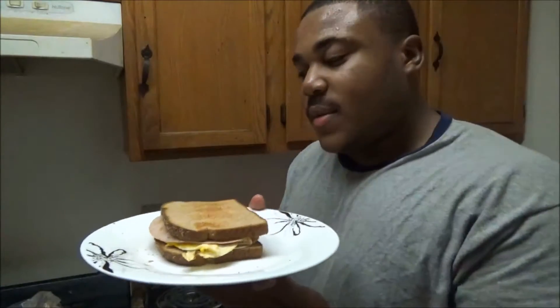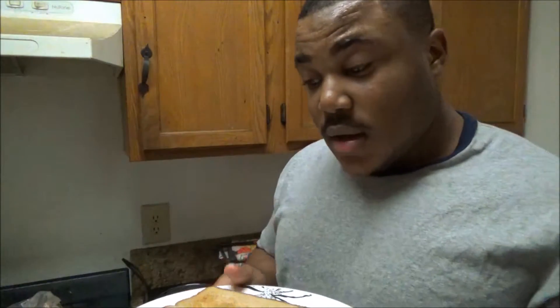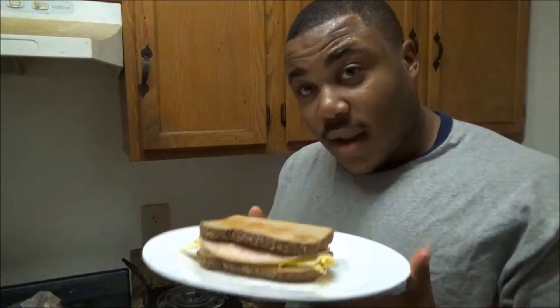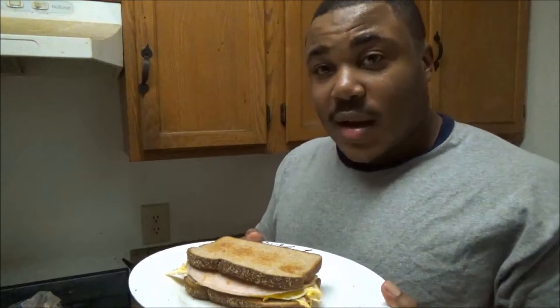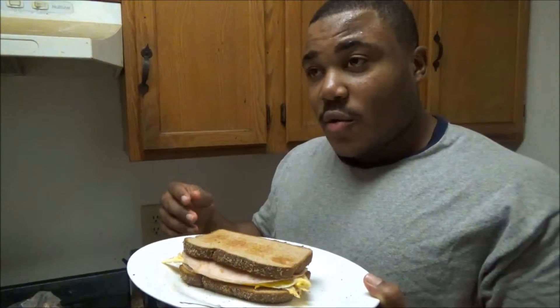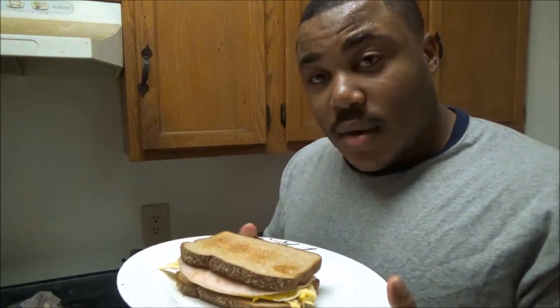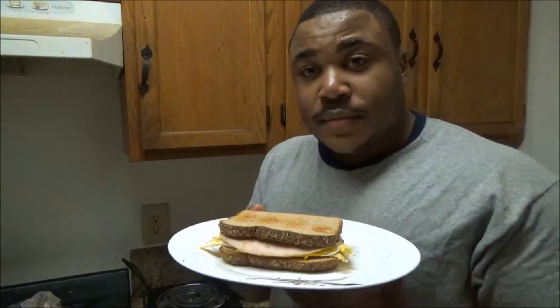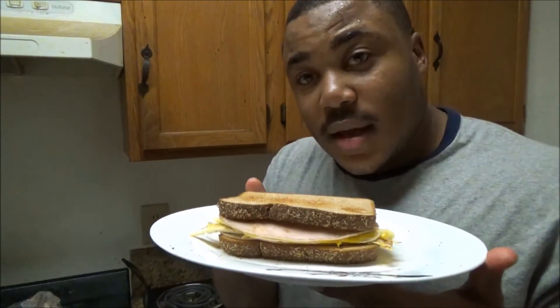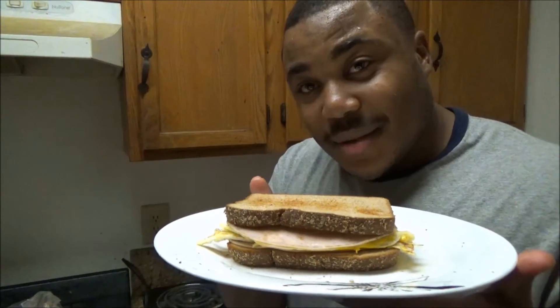If you want to see more quick recipes like this, like, comment, share, and subscribe to the channel for more recipes. I have a lot more coming — quick and simple recipes like this, or more complex recipes that take a little longer. I'm trying to give as much knowledge to you guys as I can, so don't forget to like, comment, share, and subscribe. You guys have a good one, God bless.